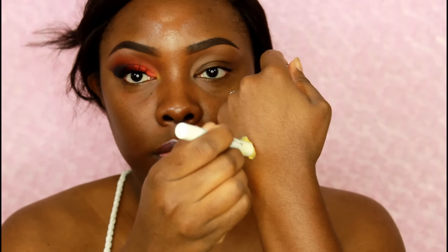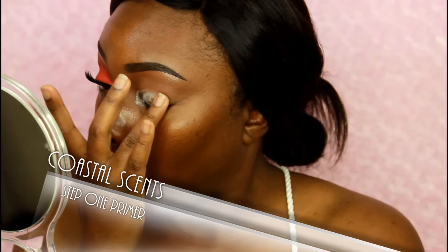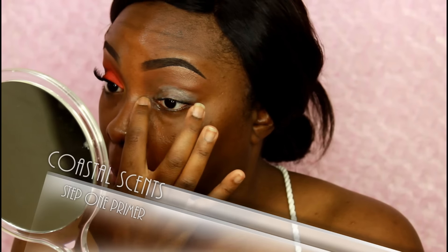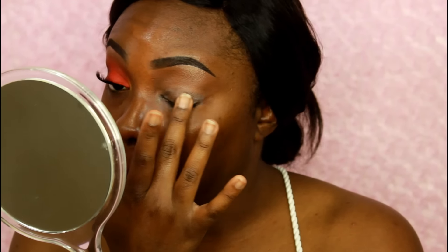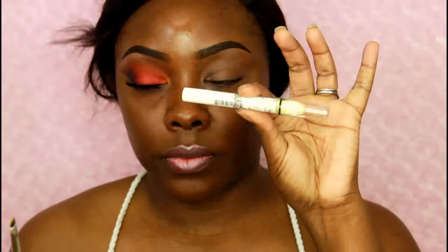What's up y'all, what's going on! So today we'll be doing this really bright and bold colorful look. I'm just gonna go ahead and get started. The very first thing I'm doing is priming my eyes — I'm using Coastal Scents Step One Primer, it's just the eyeshadow primer. It's about three to five dollars, really not expensive at all. I'm applying that all over my eyes and bringing it around to the bottom of my lash line.